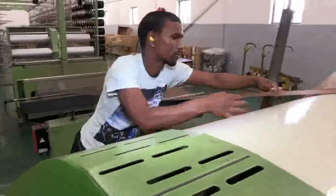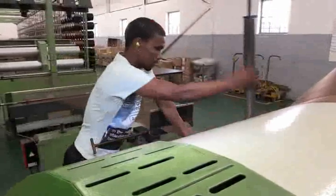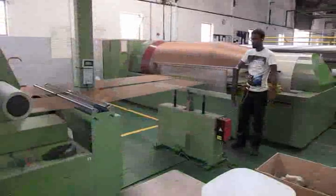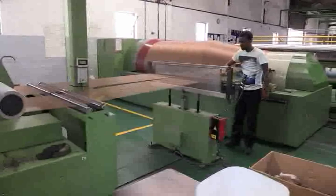Warping machine operators are based in a factory environment, which can be noisy when the machines are running. Protective earplugs and clothing may have to be worn. The work can be physically demanding as operators spend a significant portion of the day on their feet.